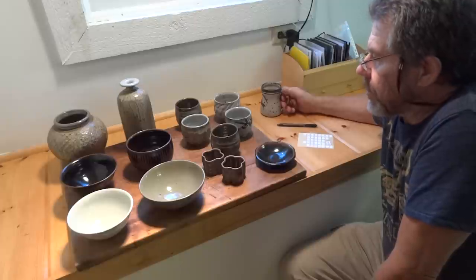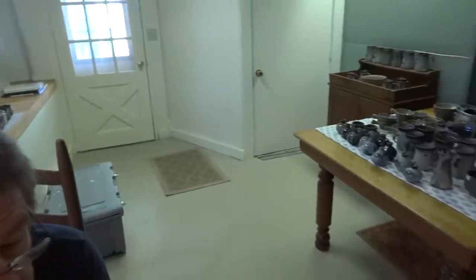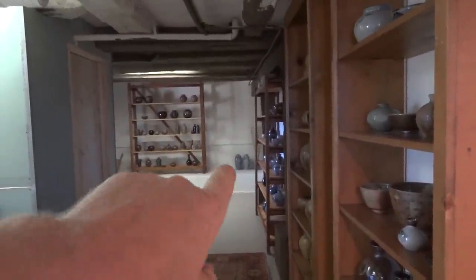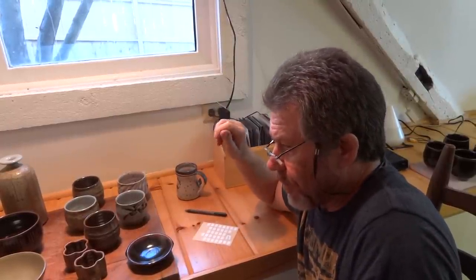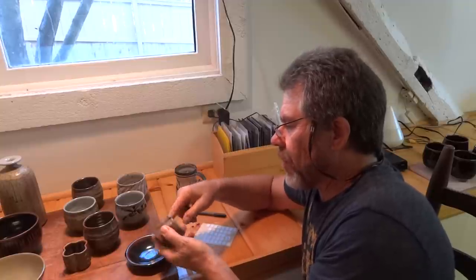These pots will be going off to England tomorrow. Let me swing the camera around — here is my gallery space, not a proper gallery but it's getting there slowly. Shelving goes around the corner as well. This is my little gallery space downstairs in the basement. Thanks for joining us. Visit my website simoleachpottery.com — we do have some workshops up there but they're not very well attended at the minute; it's getting towards the end of the season.